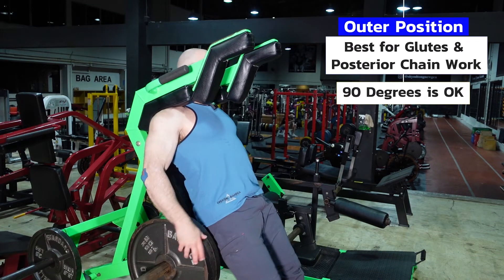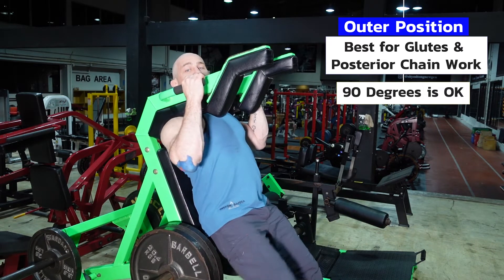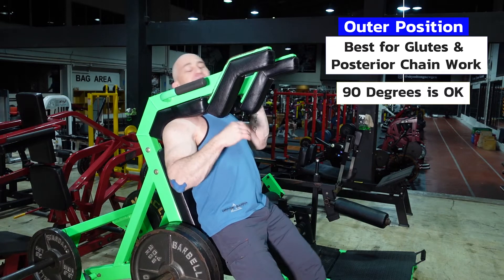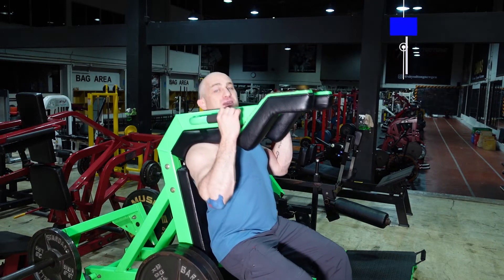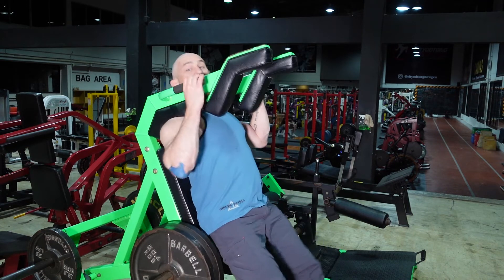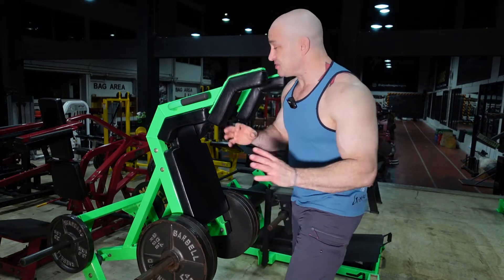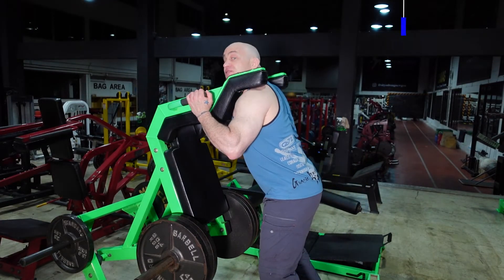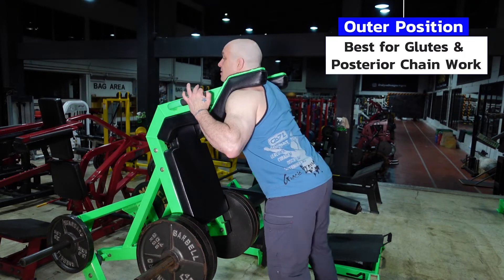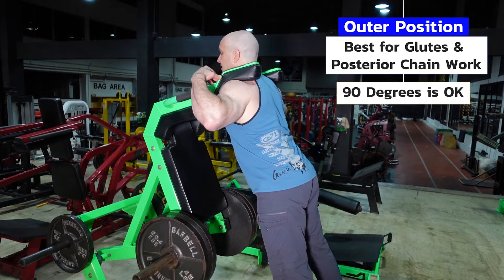If you're in the back position, it's going to work primarily the anterior chain of your legs and your hips aren't going to be as engaged at all. So you're just going to squat down — this is more of a hack squat position, that's what they sometimes call it. The preferable position is going to be the outer position. I'm having my chest up and the weight squarely on my shoulders here.